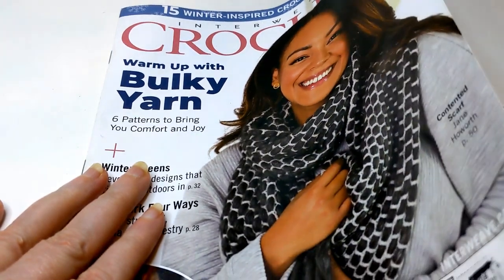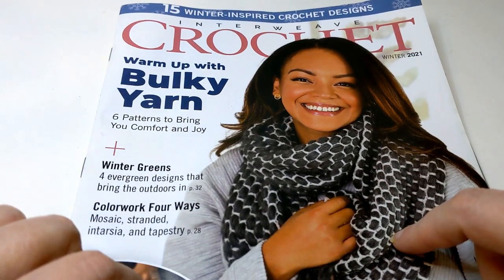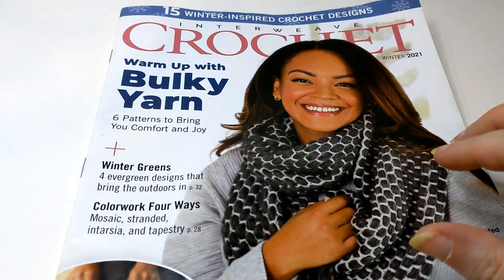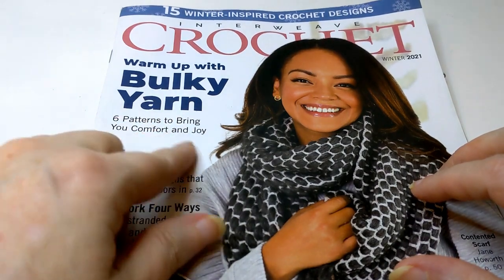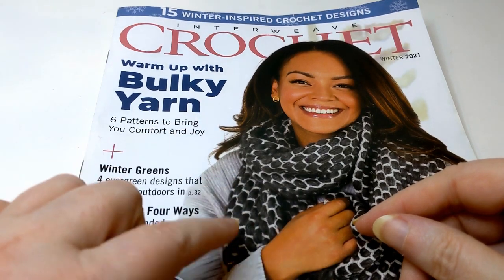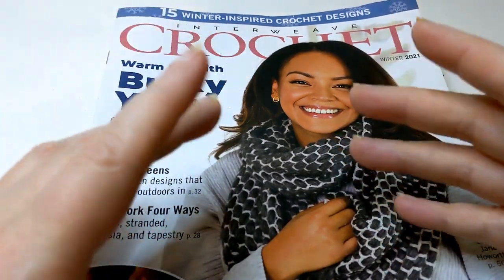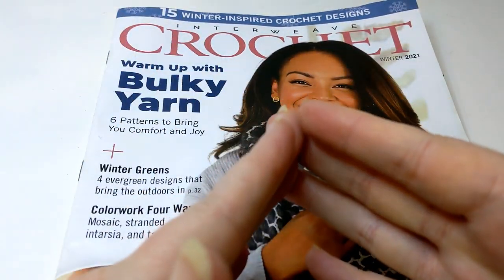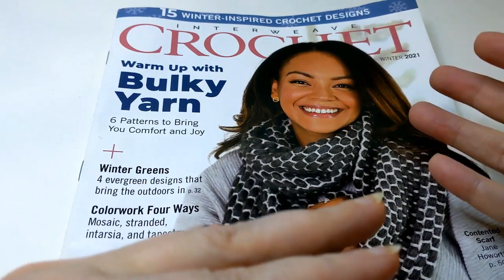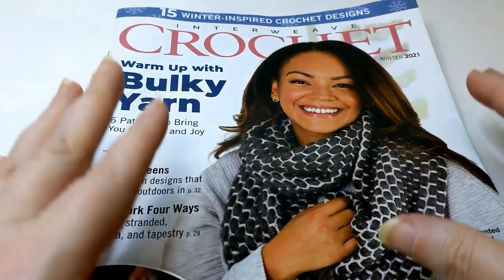I already thumbed through and put paper clips on where the patterns are. I can tell you right away that the layout of this magazine is different than what they do for Crochet. You know how they'll do a pattern and you have to thumb through the back of the magazine to get the rest of it? That's not the way it's done here. In this magazine, they'll put three or four pictures of the patterns coming up, then group all of those patterns together in the next four or five pages. So the patterns are grouped together and you're not going to the back for the other half. It's all right there laid out.